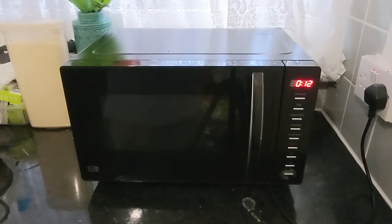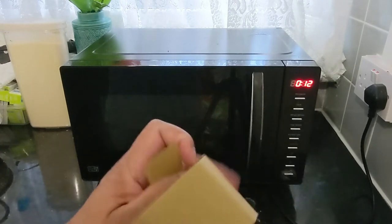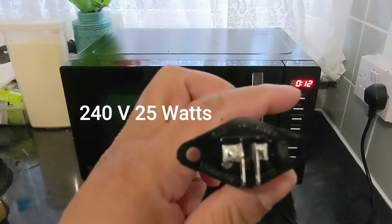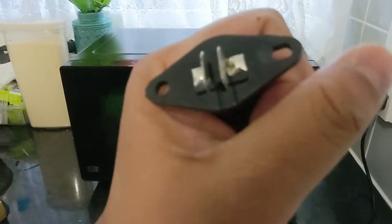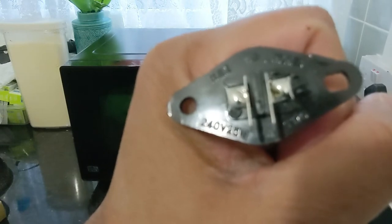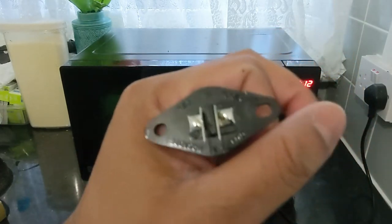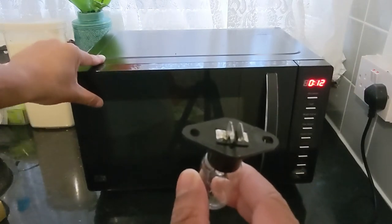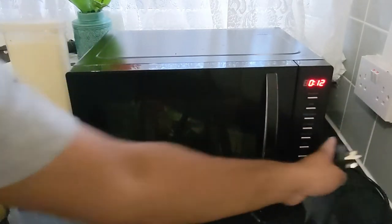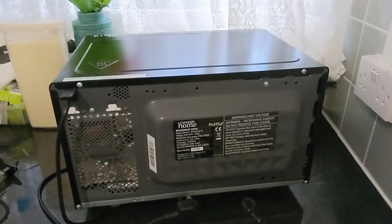Hello guys, welcome back — this is two days later. I ordered the part online and received it. So this is the part. It looks like the exact part, and most importantly check the power rating — 240 volt, 25 watt — which is the same rating written on the existing holder. Now let's get started: power off the microwave, turn it back, locate the screws, and open it.